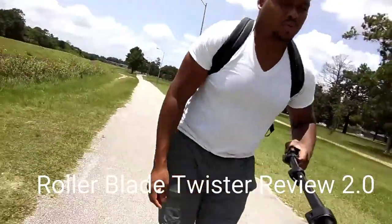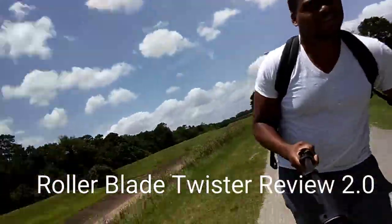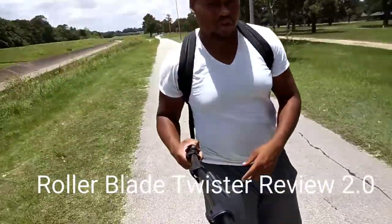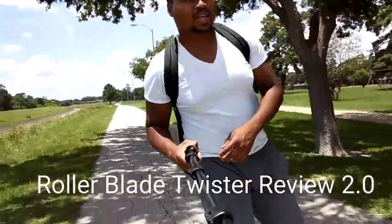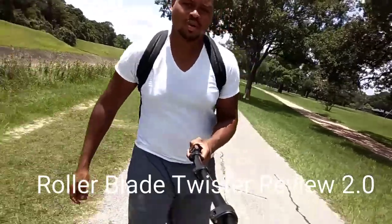What I want to say about these Rollerblade Twister Edges is that they are breaking in. Either my feet are becoming more durable or the skates are breaking in. I did heat mold these about two times.